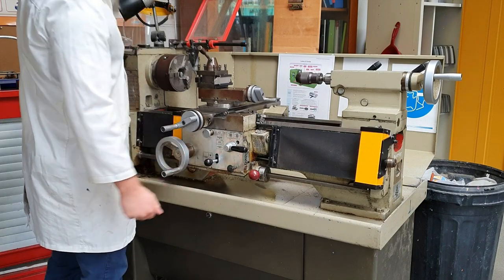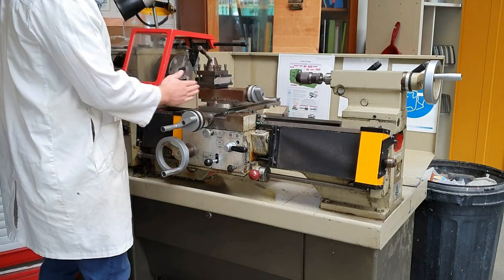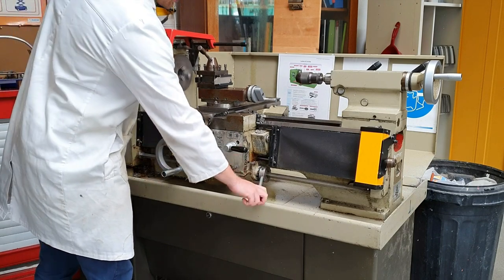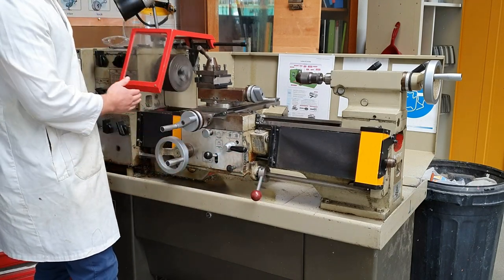Here we've got an automatic feed. The automatic feed gives us a consistent feed rate along the carriage. If I engage it here, you can see it slowly moving at a nice, consistent pace.